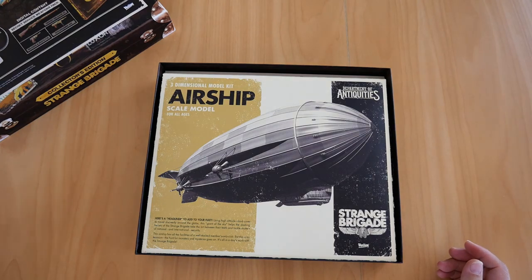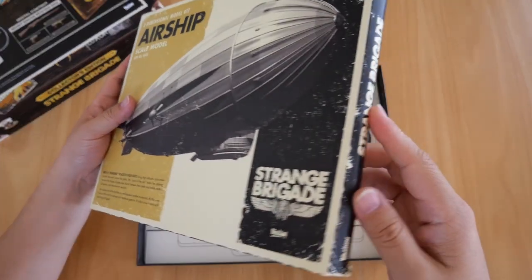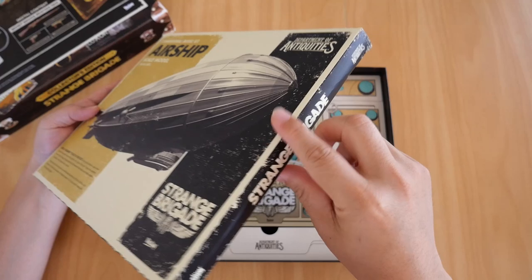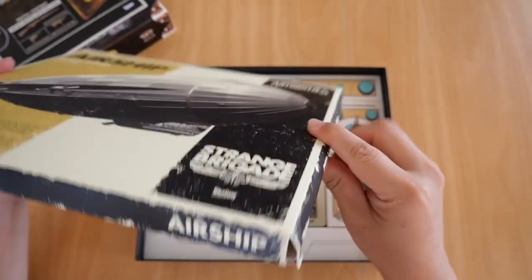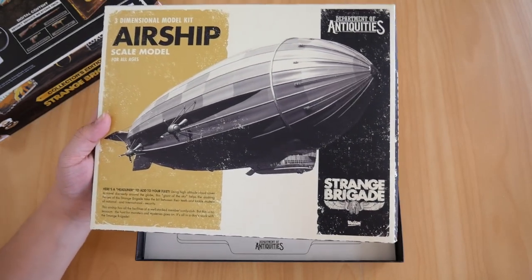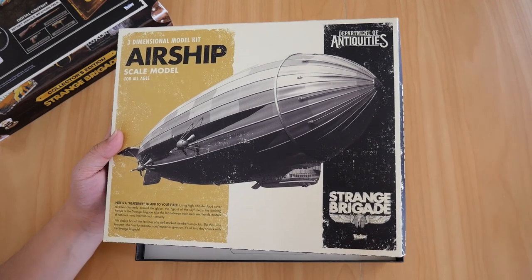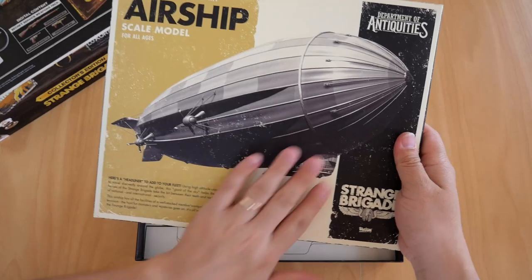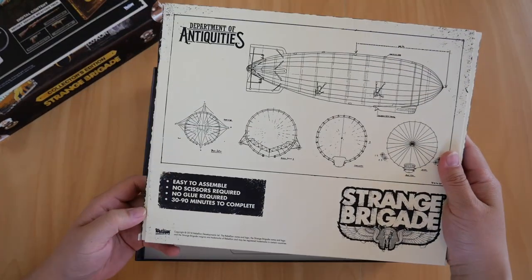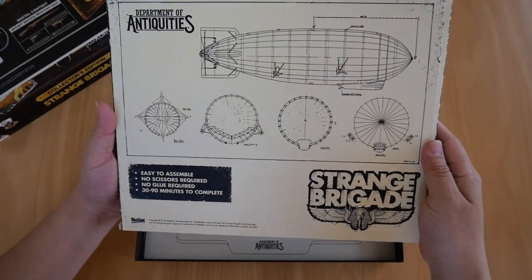Below that we get a box that contains the scale model airship. This box is a little squished, as you can see, and I have no idea how that came about because when I bought this game it was shrink-wrapped. So whoever packed this must have squished it. Anyway, the back of the airship scale model box says: easy to assemble, no scissors required, no glue required, 30 to 90 minutes to complete.